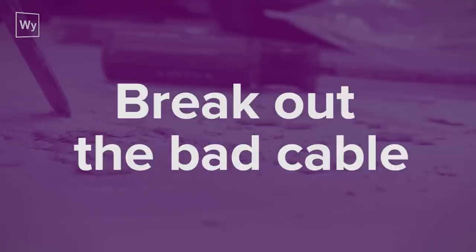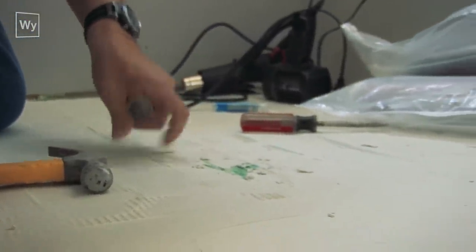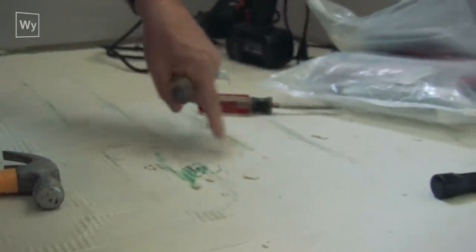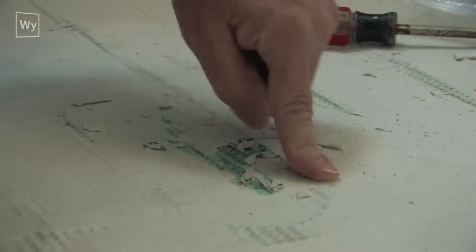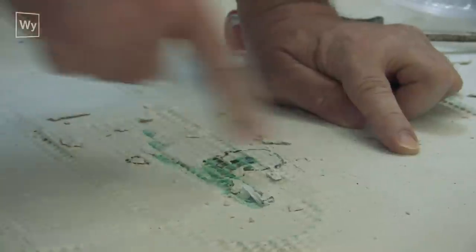Now that we've found the spot, I've marked it with a black magic marker. I'm going to break up the thinset around it so I can pull the cable up to make the repair. You can see the cable runs here, here, and here — I'm going to break it up in between the wires so I never hit the wire with any of these tools.